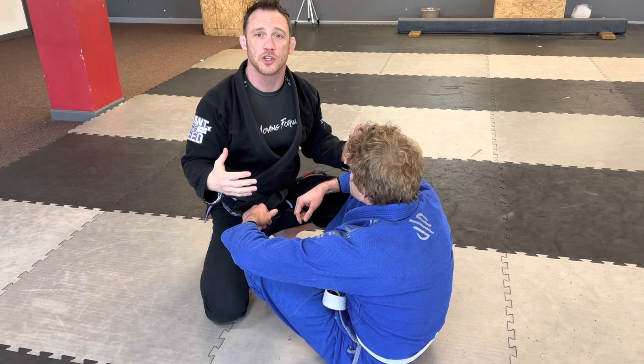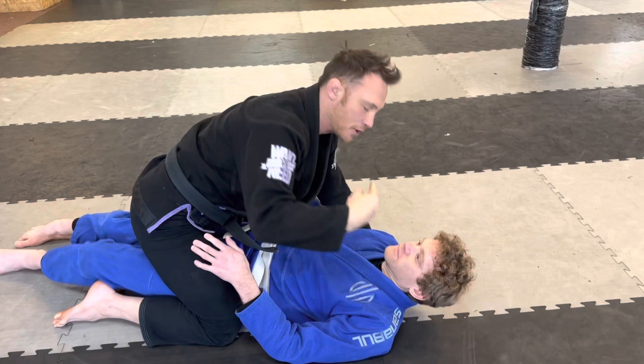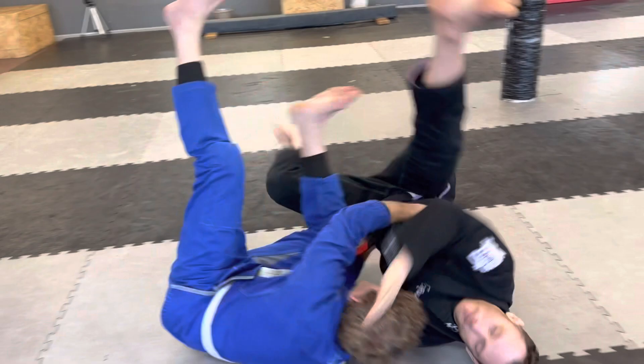First thing: a sweep. A sweep has to be done with your legs. For example, if I'm on top of Stewart in the mount position and he simply reverses me this way, this is not a sweep — it's a reversal but there are no points. A sweep has to be done using the legs. Butterfly guard sweep — two points.